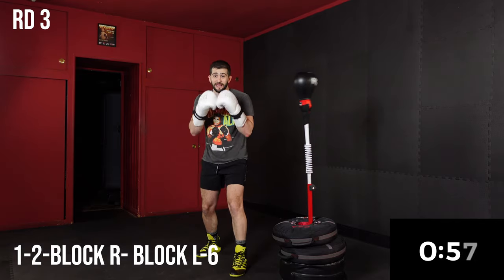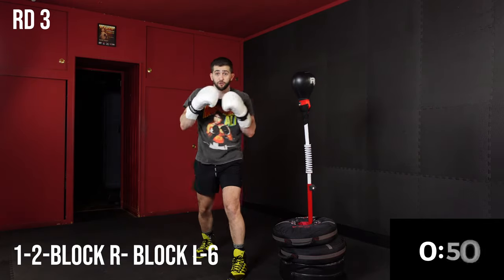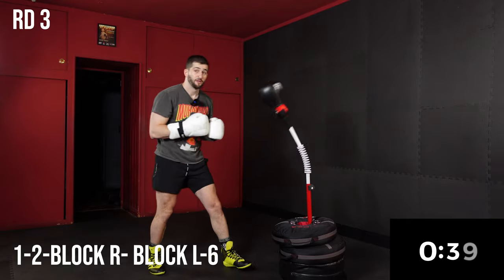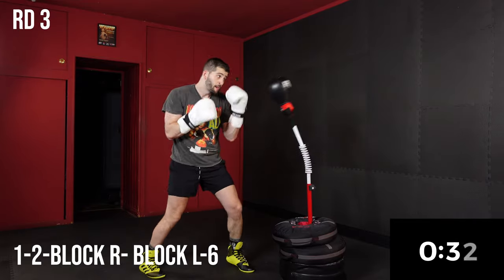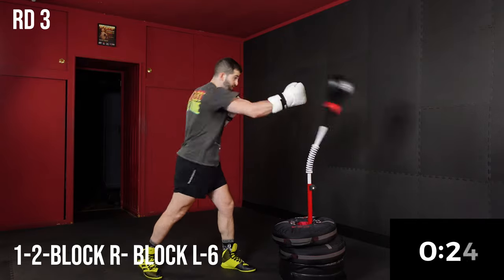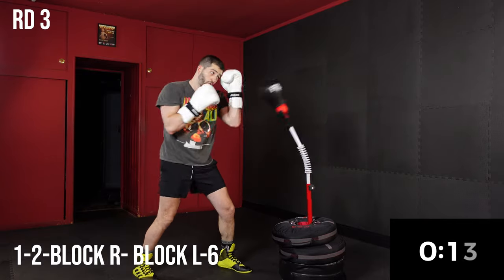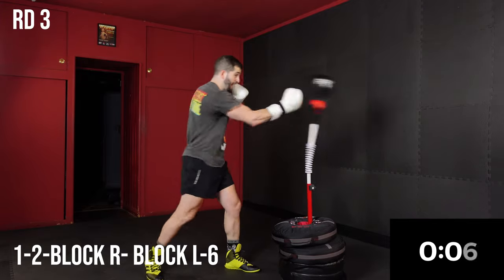We're going to go to a new combo for the last minute: one-two block rear, block lead, six. One-two block, block, six. Again, you don't have to let the bag hit you — just simulate and try to time it up right. It's all about the timing here. We should be feeling that in our shoulders now.